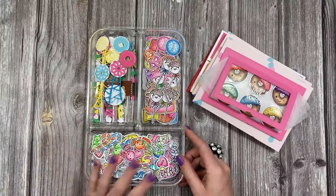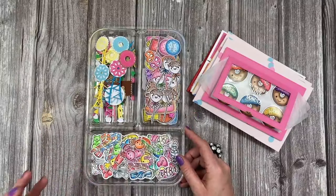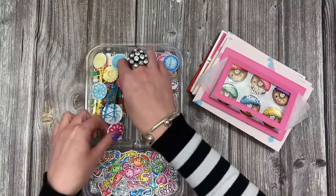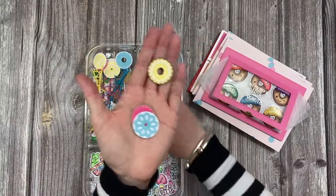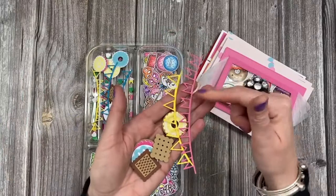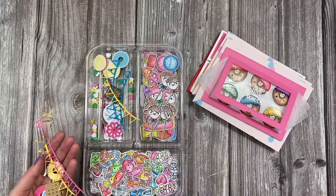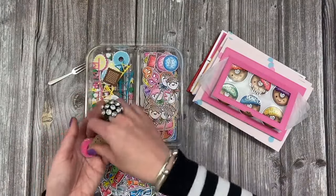Lots of the stamped images and the die cuts — I've got all kinds of bits and pieces here. I've kept all of the sweets together and all of the baked goods together. I've gone very bright and vibrant — that's kind of my style but I just thought it worked well with this release. A lot of these have come from the frames, so it just means that you can add lots of colour and really make them your own.